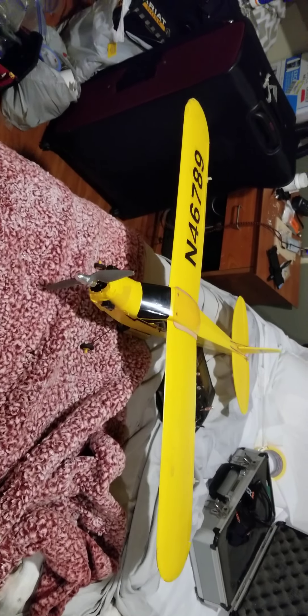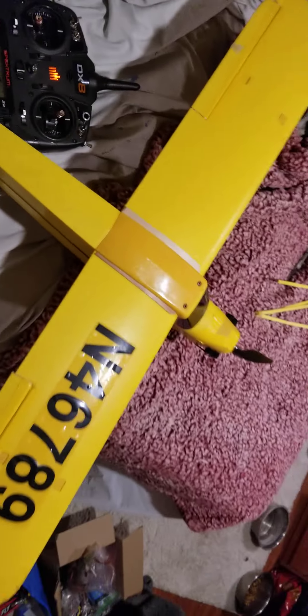Now I finally had someone in the video for my first flight, because you'd be amazed how this little thing flies.